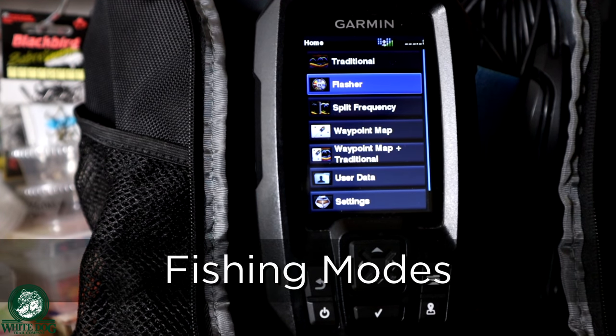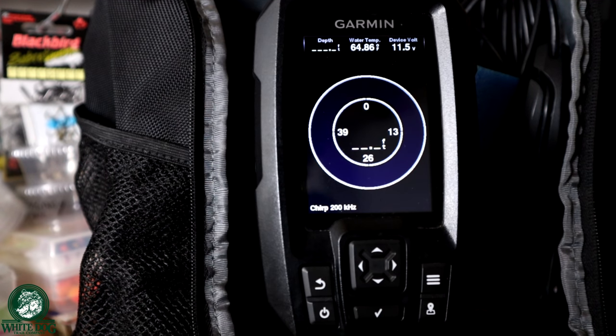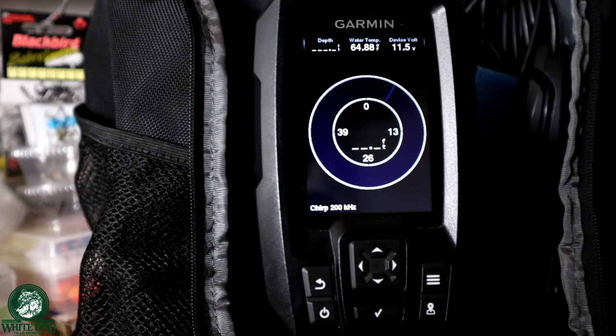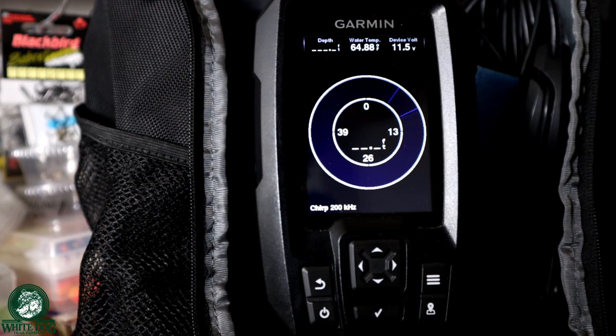Now let's get into some of the modes where we're actually going to fish, so you'll get to see the different ways we're able to see these fish. Let's start with the flasher. We're going to go into the flasher and I have on-water demos for what we're going to do. We're going to start with some shallow water pan fishing — you get to see what it looks like in shallow water with fish coming up and identifying the baits. Then I'll kick over to some deep water lake trout stuff. The way we fish lake trout is we get them to chase — you're going to see target separation, which is really key.